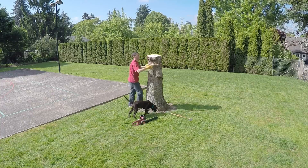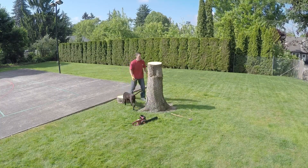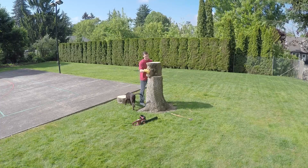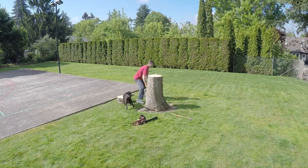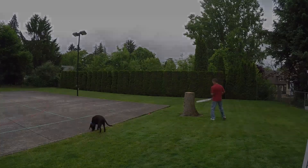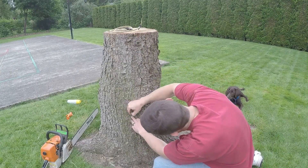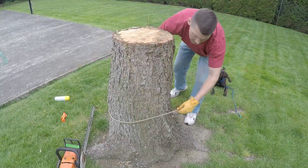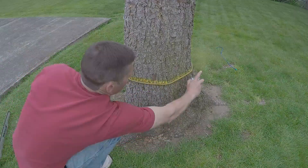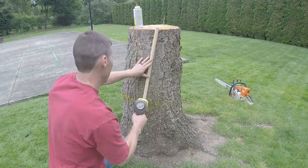When I was a little bitty boy, just up off the floor, we used to go out to Grandma's house every month in the soul. Had chicken pie and country ham, homemade butter on the bread. But the best darn thing about Grandma's house was a great big feather bed. It was nine feet high and six feet wide, soft as a downy chick. Made from the feathers of 4-11 geese, took a whole bolt of cloth for the tick. It'd hold eight kids and four hound dogs and a piggy we stole from the shed. Didn't get much sleep but we had a lot of fun on Grandma's feather bed.